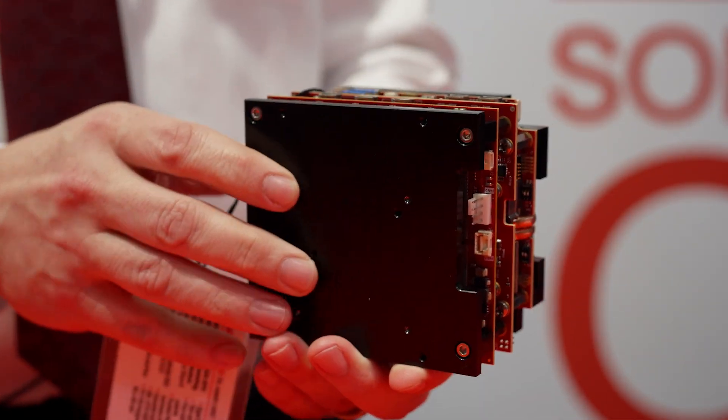So this is your latest product, but you also offer Sabertooth Connect. Could you walk us through that? Sabertooth Connect is very similar in that it uses our Sabertooth CPU module, but instead of a GPU, we added a dual 10 gigabit Ethernet module to it, allowing folks to connect to really high-bandwidth network requirements.